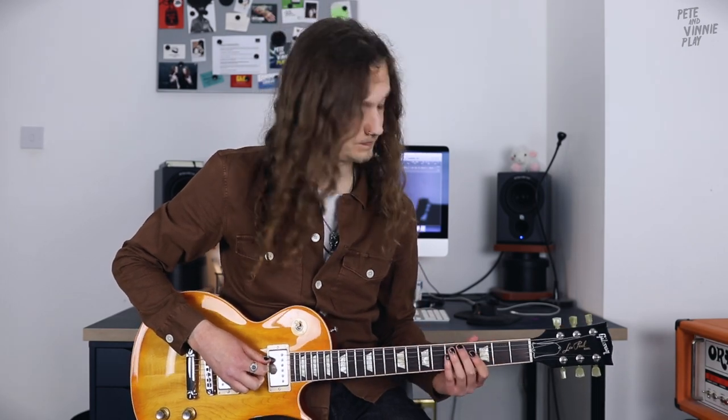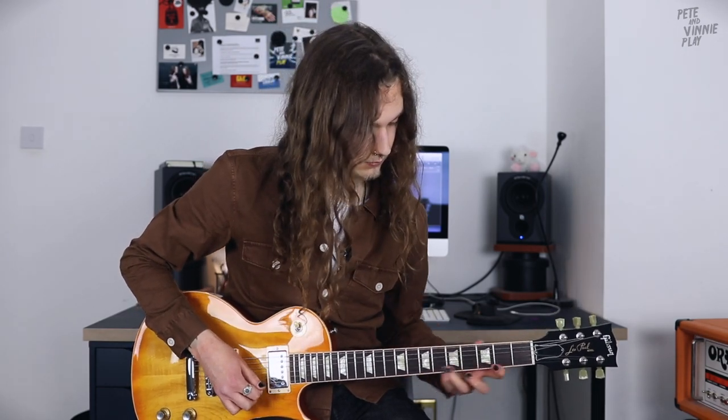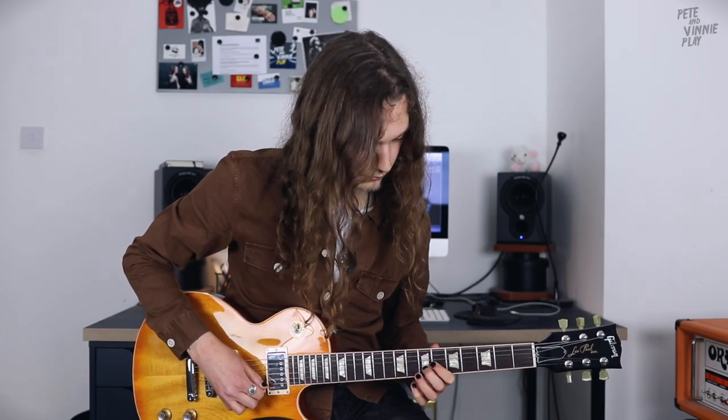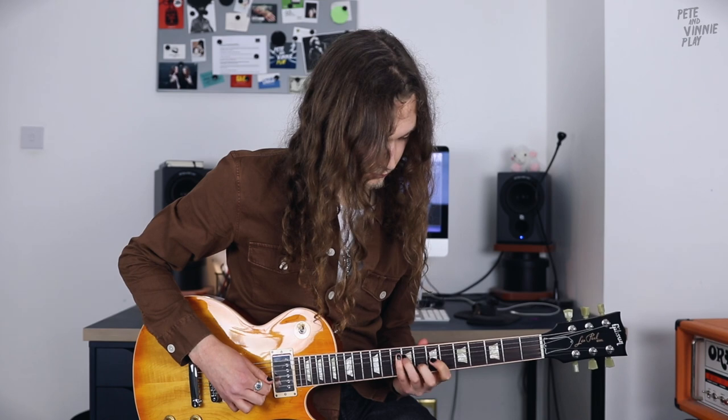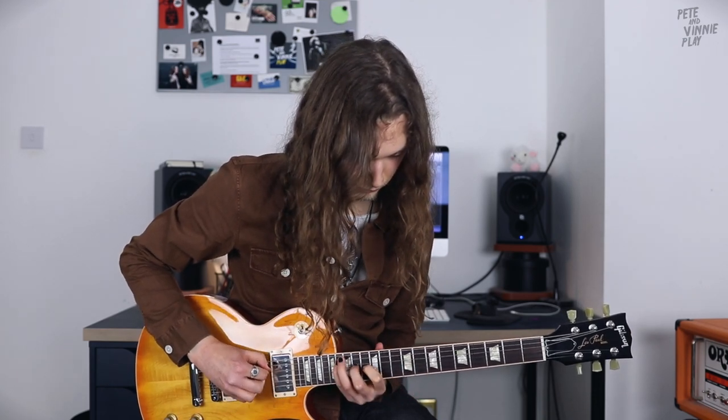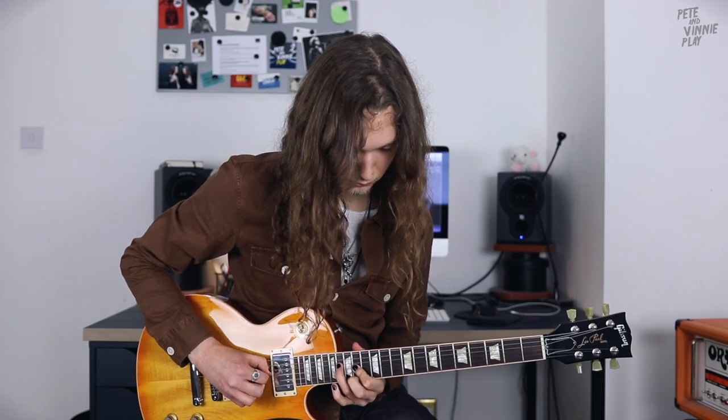Now that we understand the cycling concept, I'm going to demonstrate a full cycle for the whole key. Check it out. And then, when you reach the octave of D major, you can descend back down.